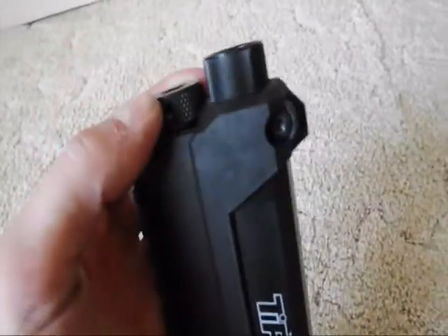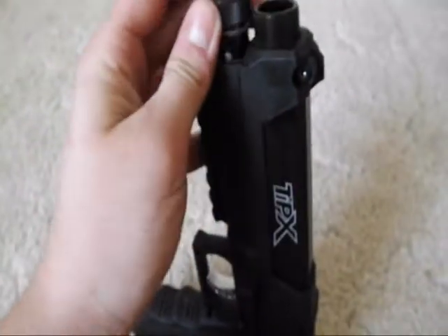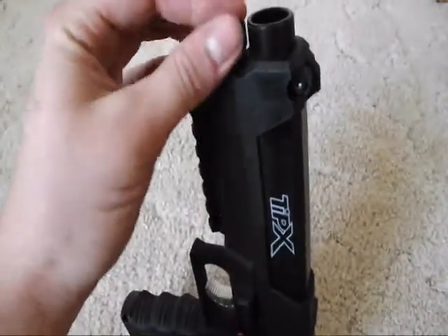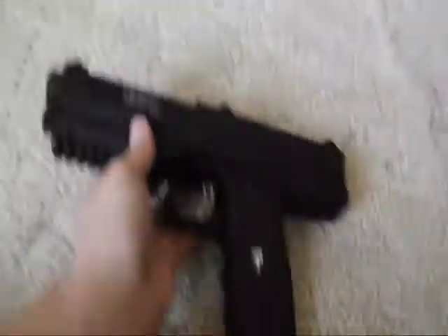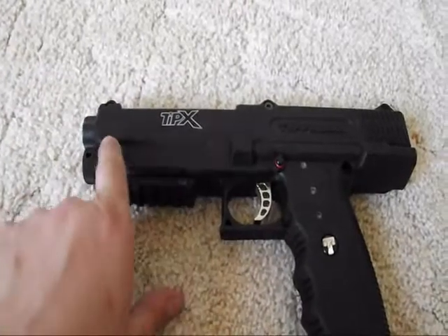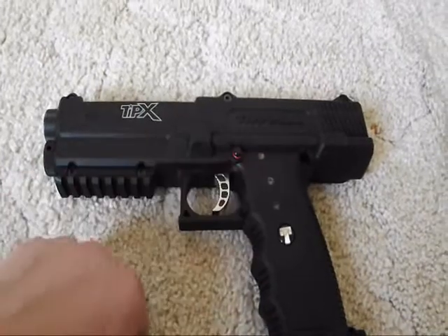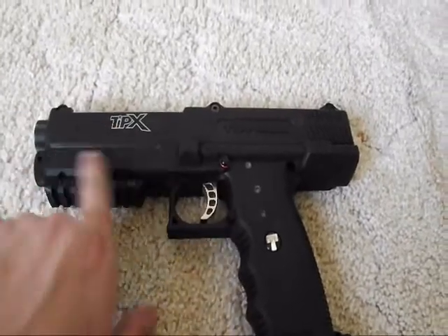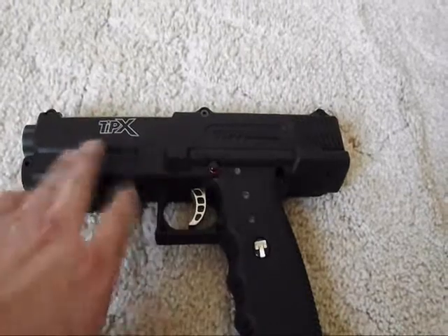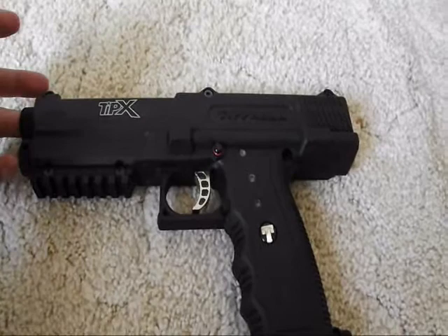The CO2 goes in here. All you gotta do is twist, pull up, and twist again. You can see the pierce pin in there. Then put the CO2 canister in there — push down, twist, push down again, twist again, like a zigzag motion. The CO2 canister goes in here and it is not pierced until you pull the trigger once, which is a very cool feature. You could have a CO2 canister in there all day, not fire the gun, take it out, and hey — you've got an extra CO2 canister that's not pierced, so you're not wasting money and it's not leaking.